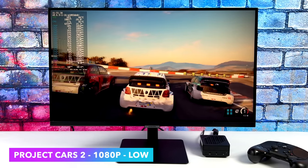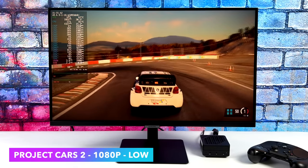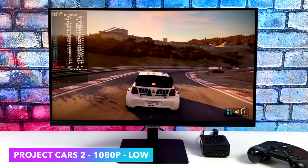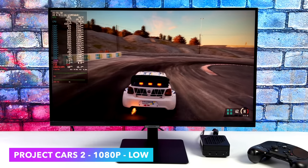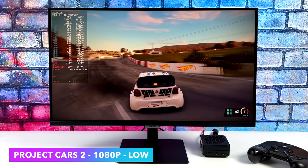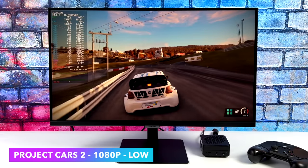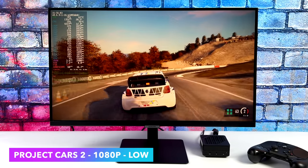Project Cars 2 is an older racing game but it's still one of my favorites for the rallycross. We're at 1080p low settings and right now we're locked at 60 FPS. On certain platforms, even if I turn V-Sync off or go into Steam settings and do an unlock frame rate, sometimes this game just gets stuck at 60. I tried everything to unlock that, but we're right there and it does perform well at 1080p low settings.